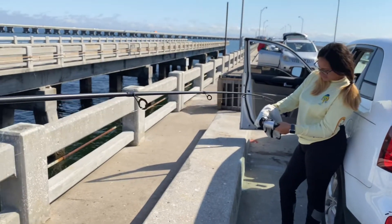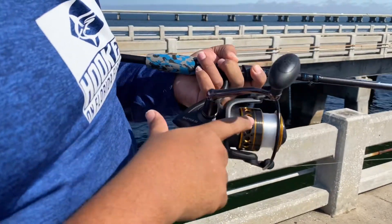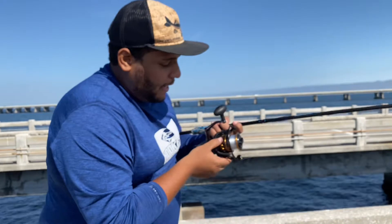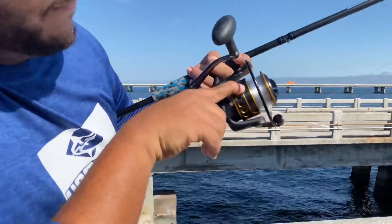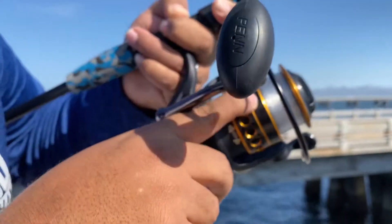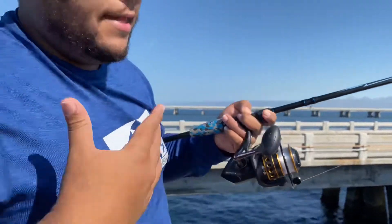It's very important that when you get string, make sure you have the right amount of yards that your reel takes. This is a 5000 Penn Battle 2 and it takes a good amount of line. For monofilament, look for the 15-pound rating — you can put 200 yards of 15-pound. If you go with 12-pound, you can put 225 yards. So make sure you get the right amount of string because you don't want to come up short.